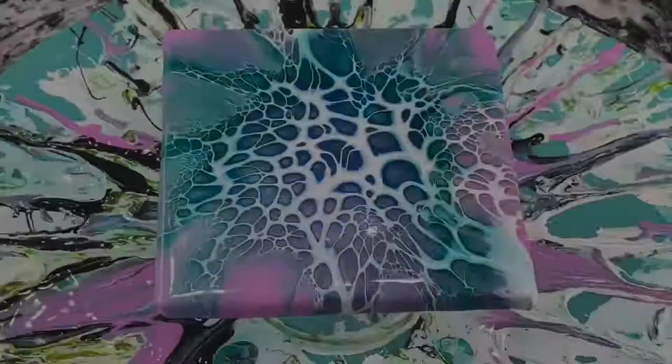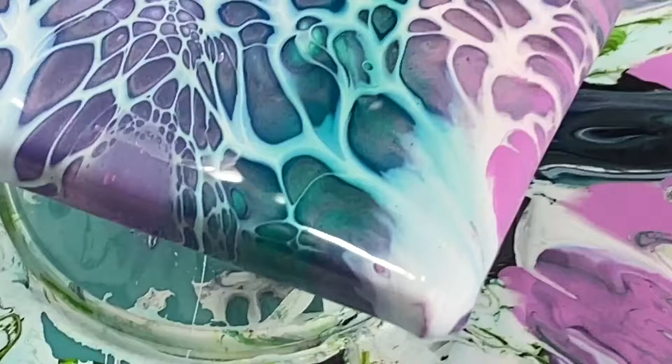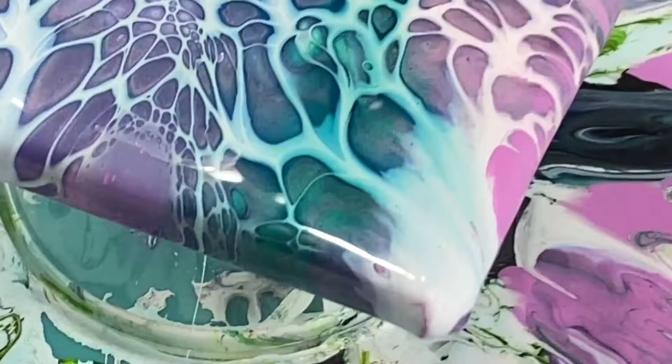The tile turned out very nice — it has some pretty lacing and some nice cells. It was the first time I actually used colored house paint, so I will have to try that again because I like the results I got. I hope you enjoyed today's video, please hit the like button, thank you for watching, have a great day!